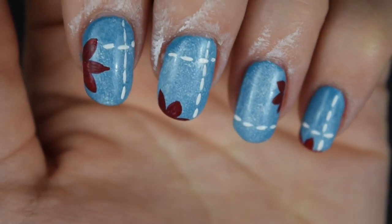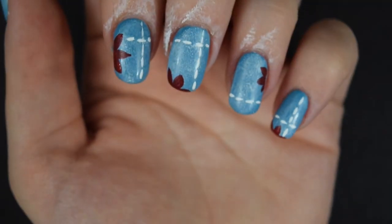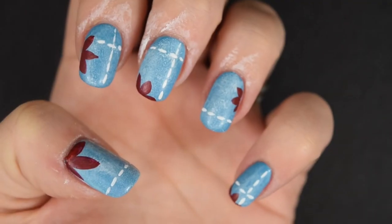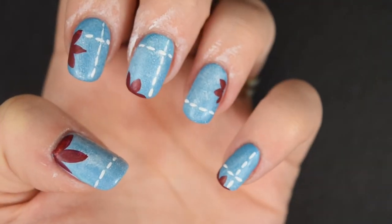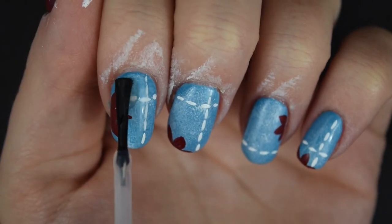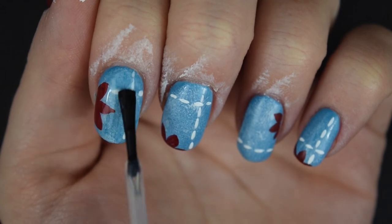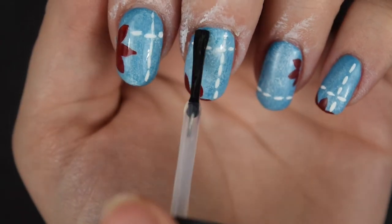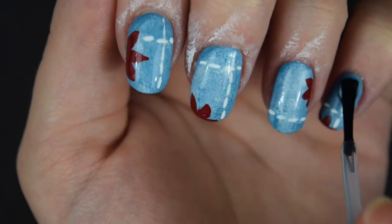I absolutely love the red flowers — they really stand out on that denim blue background. I want that really matte finish so it looks like denim, but first I'm going to start off with China Glaze's Fast Forward top coat, which is a glossy top coat. I always find that the matte stands out more when I've applied a gloss top coat first — I'm not sure why, but it always works.